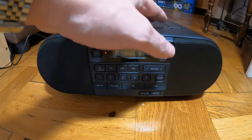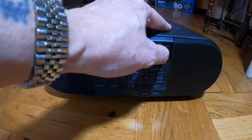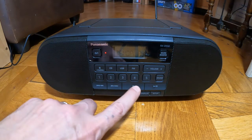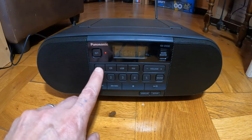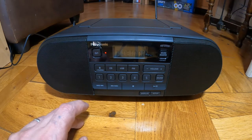It's got a demo mode — there's a button for demo, you hold that in. And if I just get my phone, I'll take it to Bluetooth. Yes — Bluetooth, and that works fine.